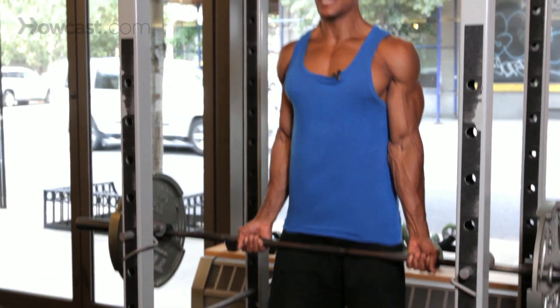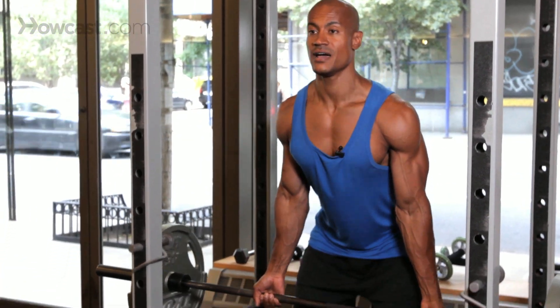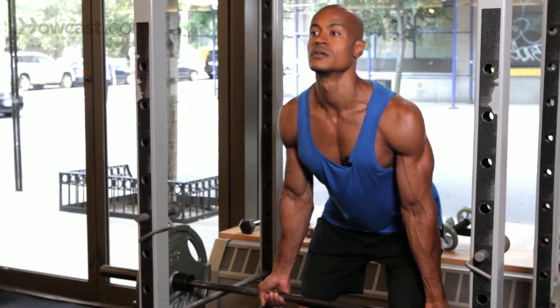This is what it looks like. Bent hips as always, bent at the knees as always, and all we're doing is coming down to about this far and up. Slow on the way back down, rest, up.